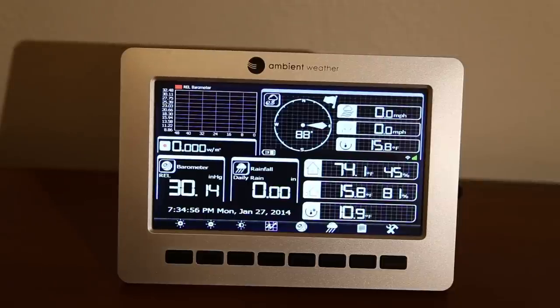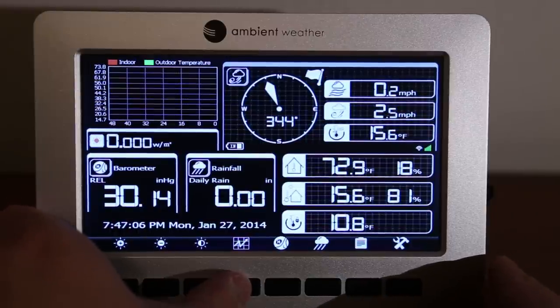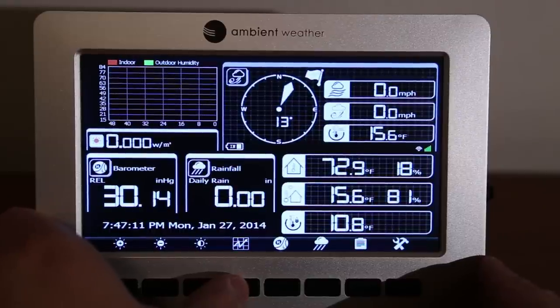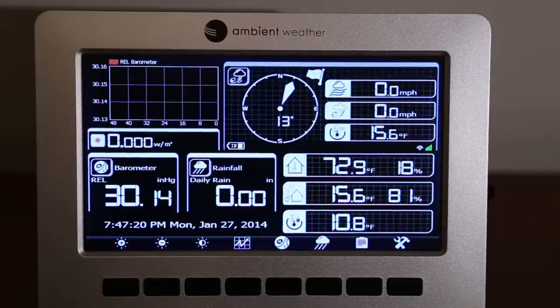The console has booted and is giving us outdoor and indoor readings. In the upper left section of the screen there is a chart — you can control what it displays. Right now I have it set to barometer, but you can also display indoor/outdoor temperature or humidity, and choose a time period of 12, 24, 48, or 72 hours. Below that is solar radiation — currently no reading since there's no sun. Below that is barometer; if you select relative barometer you need to manually set it in the calibration section.